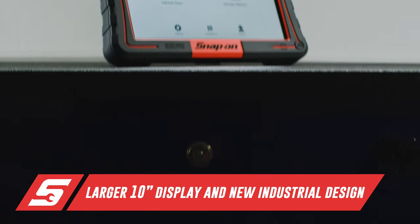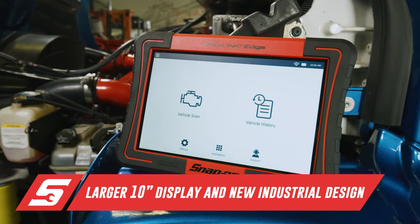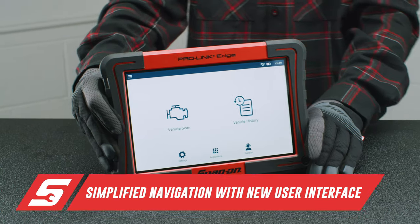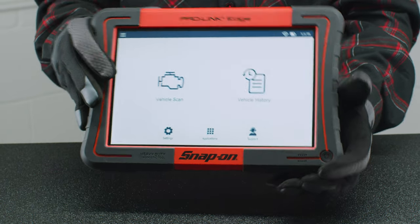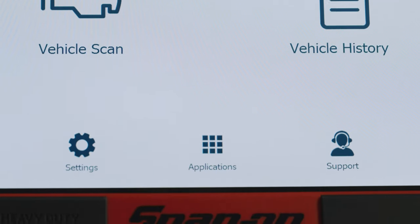Featuring a large 10-inch display and rugged industrial design with soft-touch power button, the ProLink Edge provides an easy and efficient way to diagnose complex commercial repair jobs. The modern interface allows more data to be viewed on the screen, which makes it easier for any technician to view necessary information, component data lists, and vehicle history reports.